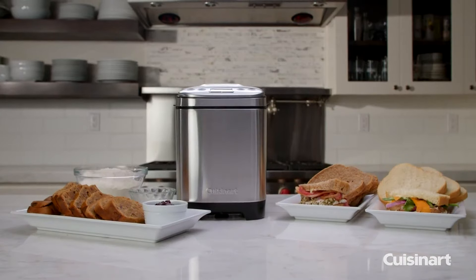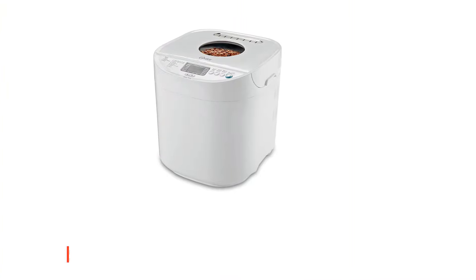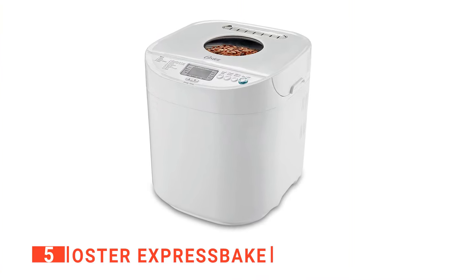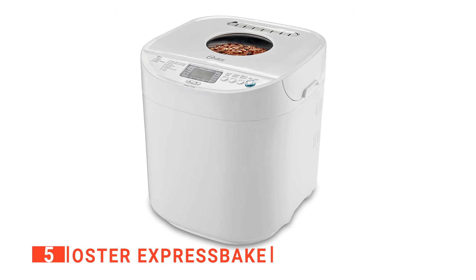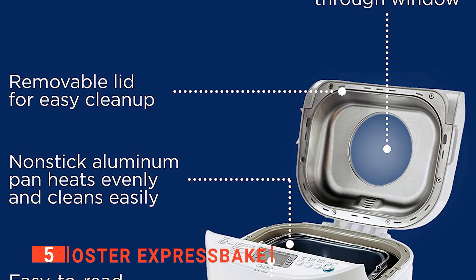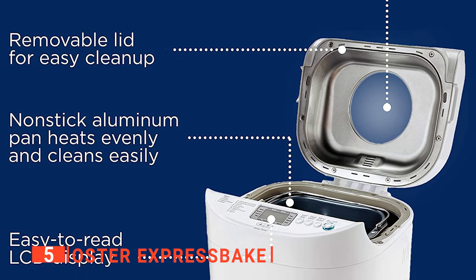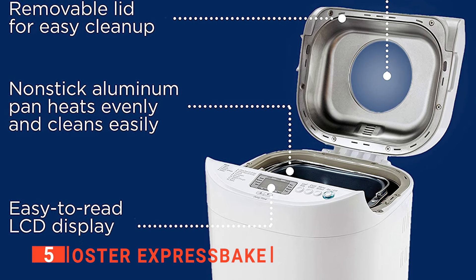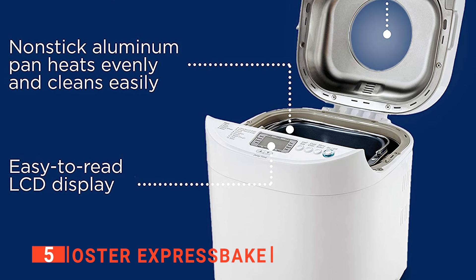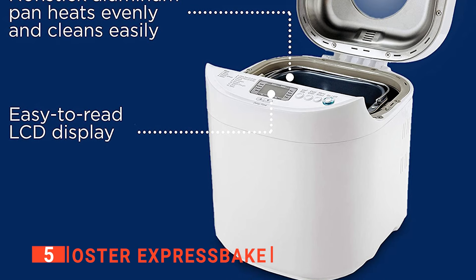Here are the top five best bread makers. The fifth product on our list is the Oster Express Bake. Bread makers are smart kitchen appliances that take the guesswork out of baking your own bread at home. The newest designs can make various bread types, from healthy wholemeal loaves to rich, buttery brioche. Some models likewise feature settings for jam and pizza dough, so you can now do more than ever before with these versatile devices.